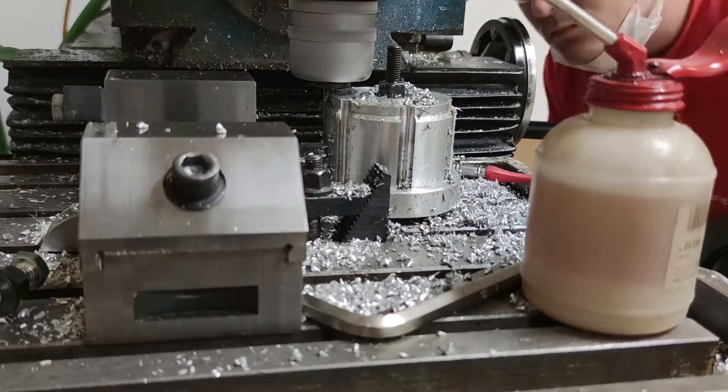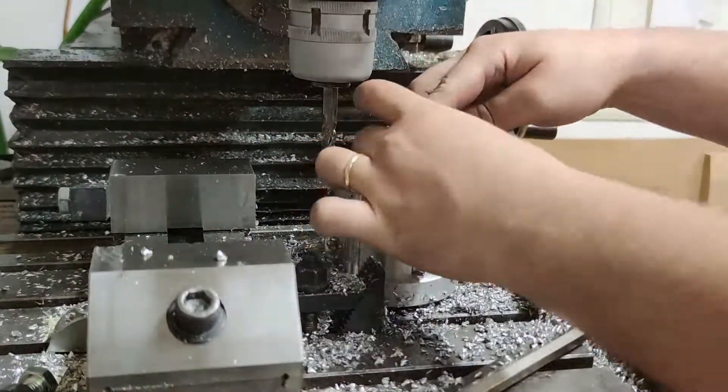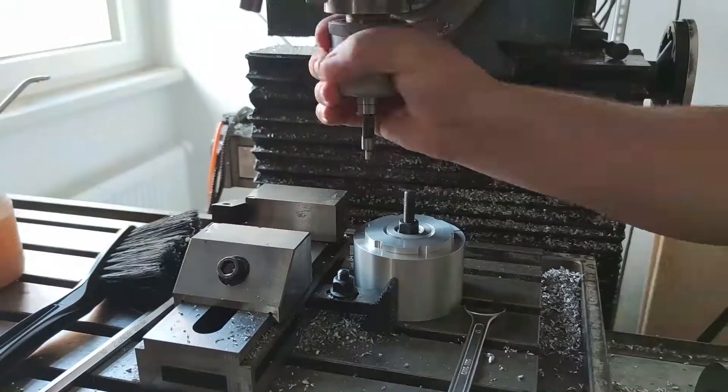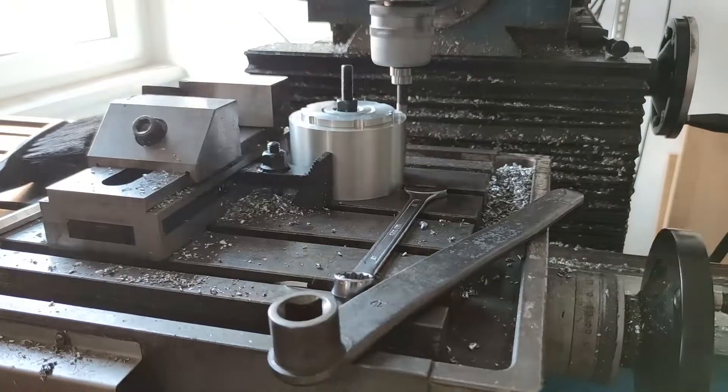I drilled through later with the drill press and a 6mm drill for M6 screws. For the back clamp I only used the spotting drill to precisely locate the holes and then drilled them with a 5mm drill and tapped them for M6.